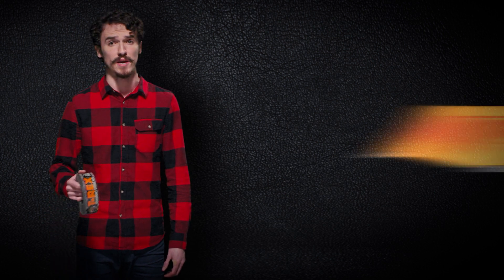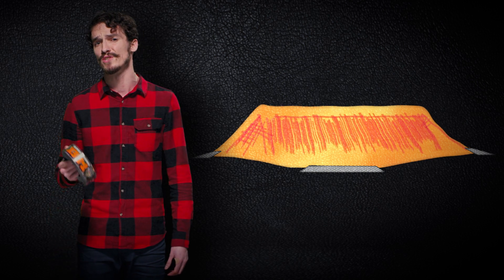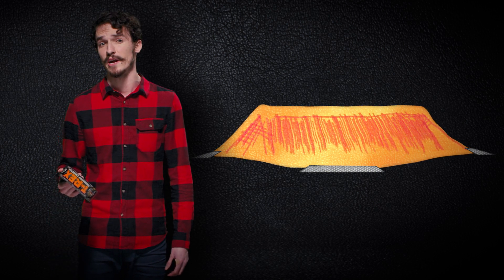For projects that need intense holding power, like when you're taping up a tarp to your house in the middle of a windstorm, T-Rex Tape gives you a more durable grip where other ordinary tapes fail.